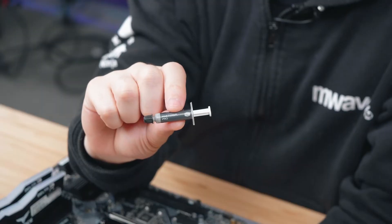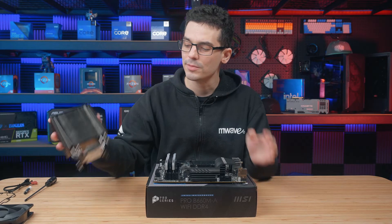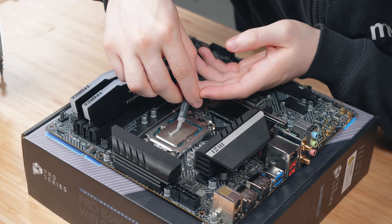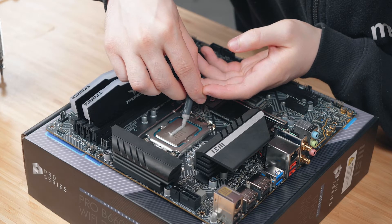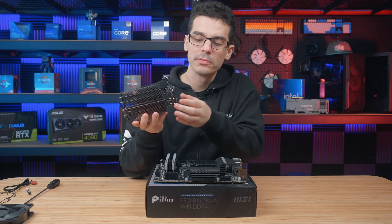All coolers will come with thermal paste — you'll either get a little tube like this or you'll have some pre-applied at the bottom of the base plate already. Either way, make sure there's some on the CPU before installing and making contact for the first time. Remember to peel that warning label off the bottom of the base plate.